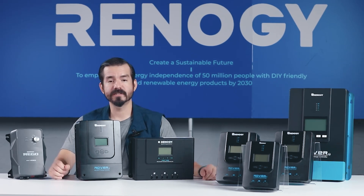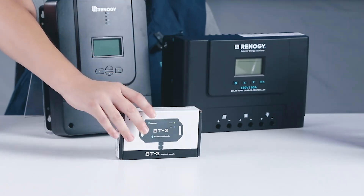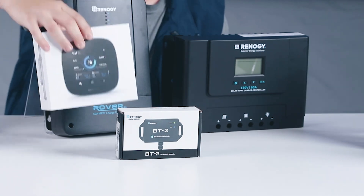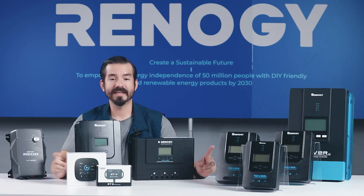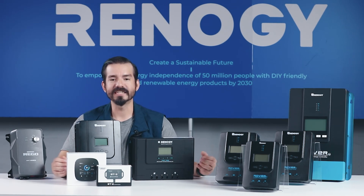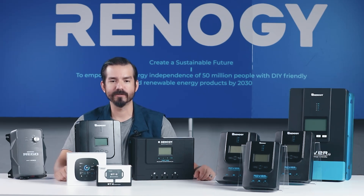To elevate your experience, we suggest pairing your Rover Lite with essential accessories like the Bluetooth module and the Renogy One Core. These additions enable seamless remote monitoring, giving you complete control over your system from anywhere. With these features and accessories, the Rover Lite 60-amp is more than just a charge controller — it's a smart, efficient, and reliable solution for all your off-grid power needs.